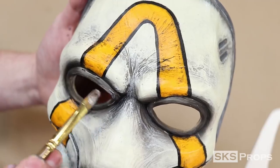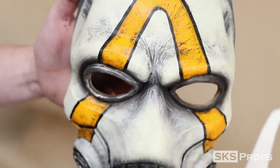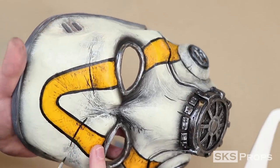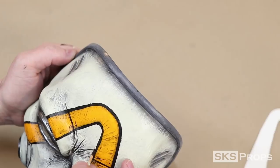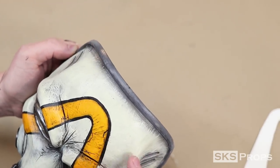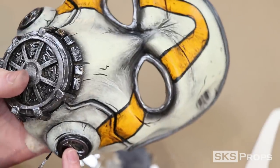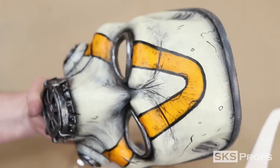Liquitex heavy body iridescent rich silver was then applied to all the metallic parts of the mask. Remember: with silvers and any of the metallics you do not want to add water to them because it will dilute the pigment too much. Here's where I really get to give the mask that Borderlands feel — using an extremely small liner brush I'm able to go in and do a lot of the different cell shading techniques that you'll see throughout the Borderlands world. This is another one of those techniques that you could definitely overdo, so make sure just to do enough to make the mask pop.